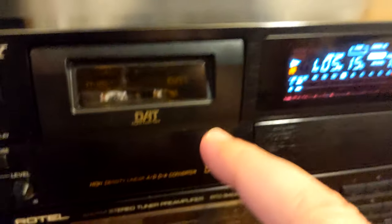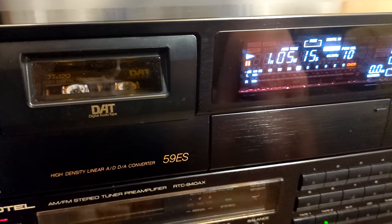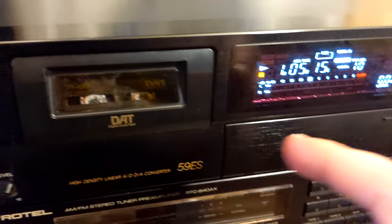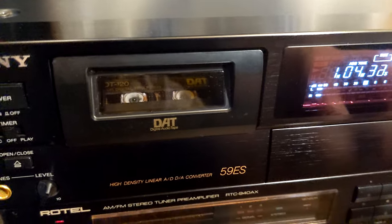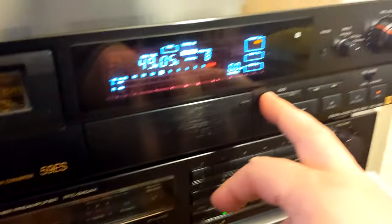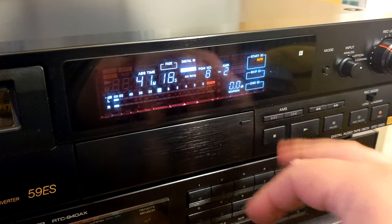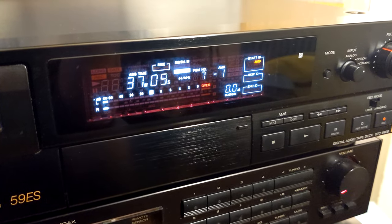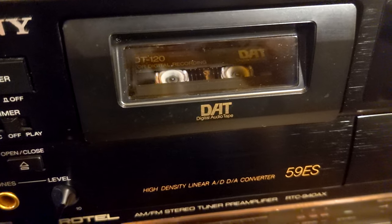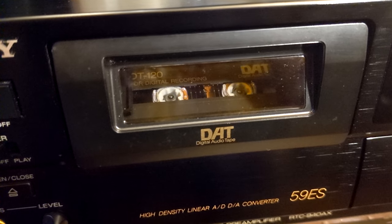Maybe I should test it a little bit just for you to see how well it performs. Let's rewind it a little — it's working really, really good. Let's use AMS and go back two tracks. You see, very, very good.